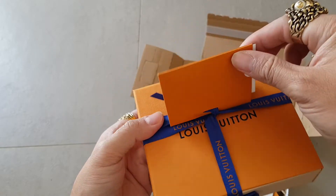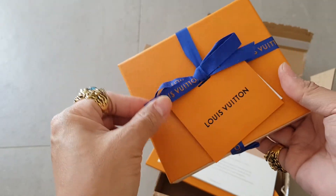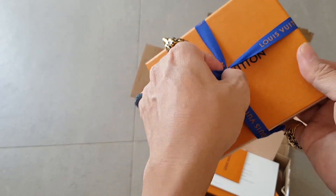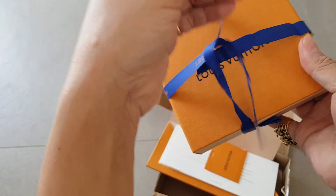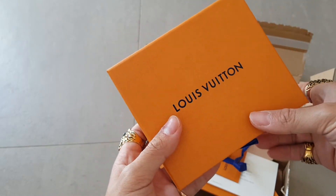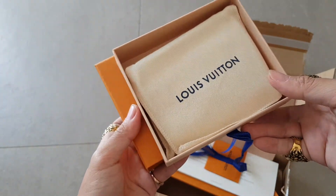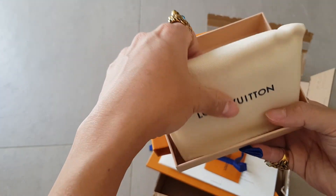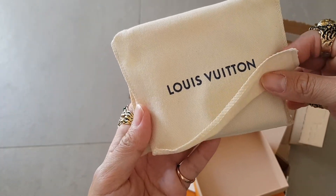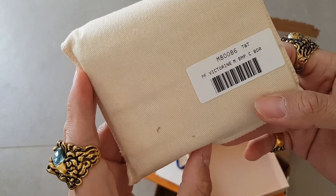It has a cute little card thing. I had to purchase this particular item online because they didn't have it in all three stores here in Rome, so hence it's coming from the online store. Any guesses on what it is? You have the tag here and the name of the item and the code, so take a screenshot for anyone who's interested.